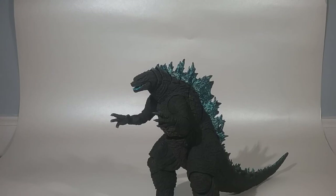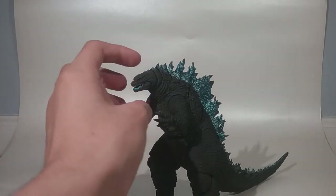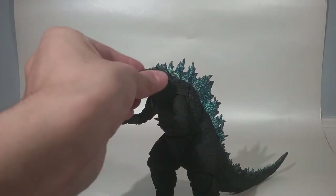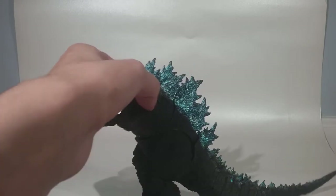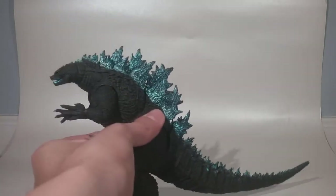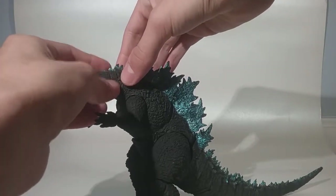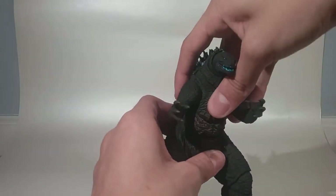For Godzilla himself, he does look really, really nice. This version is supposed to be like the poster version of him, so that's why he has blue painted on him. He has silvery blue eyes, and the dorsal plates are also colored in that very shiny metallic blue all the way to the tip of the tail. Most of himself is just in a charcoal black with a bit of variation on his stomach.